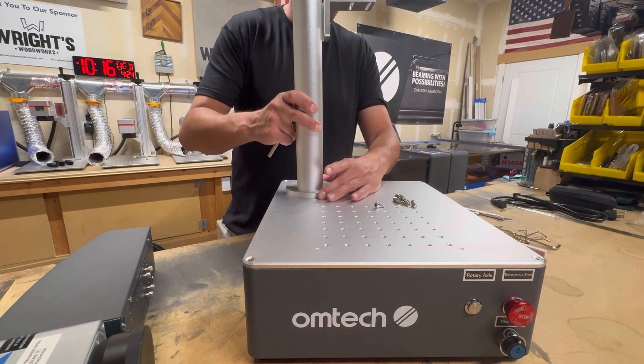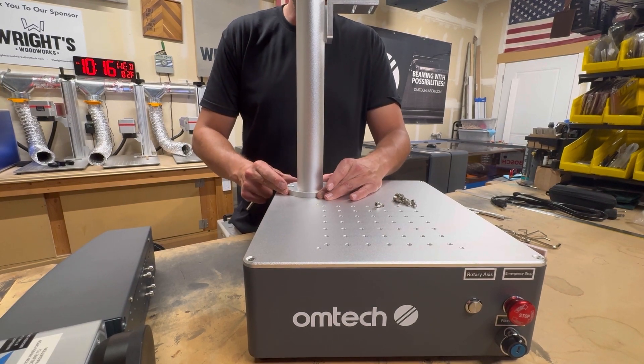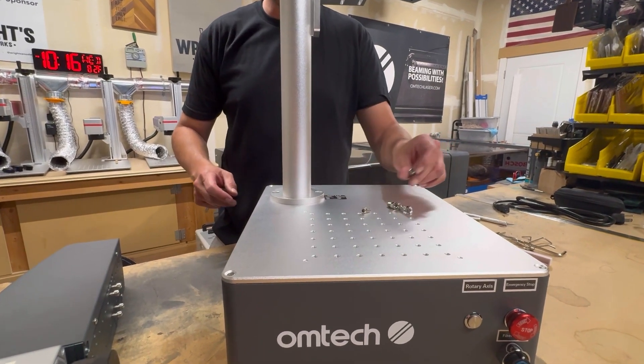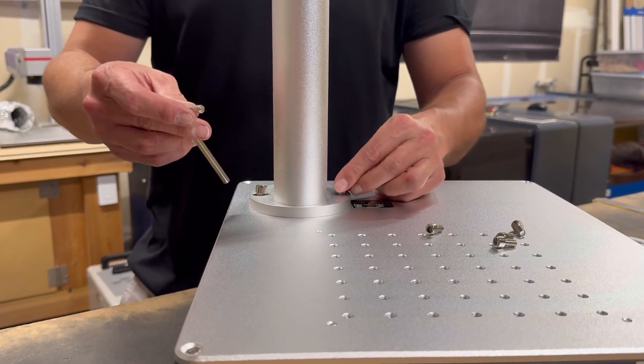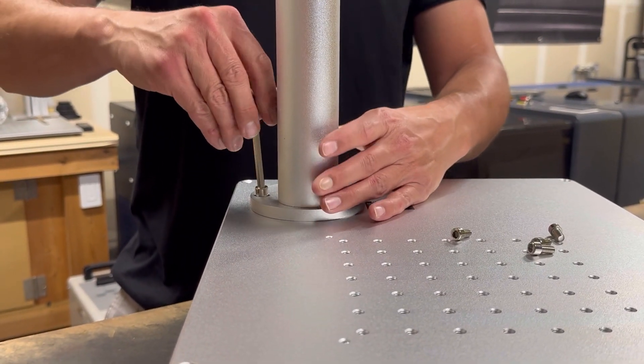Now we're going to take the tower and install it. It's installed by two bolts that came with the machine in your bag of goodies, with the supplied Allen wrench.